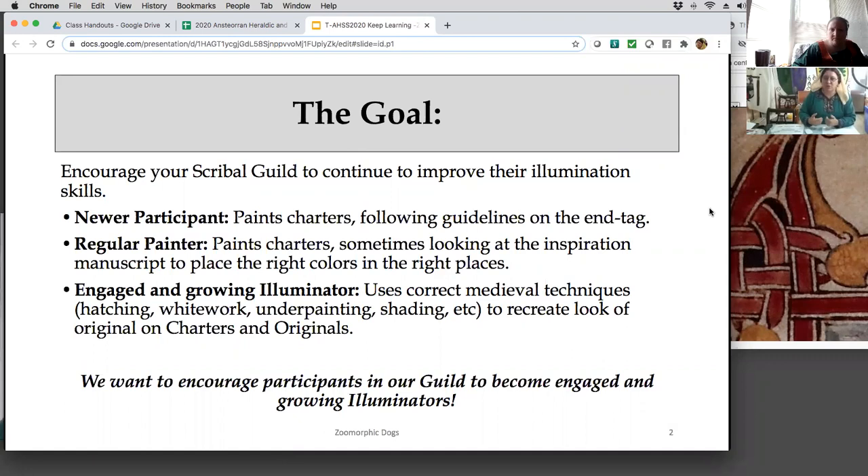Knowing when to use each technique really makes scrolls look right. Trying to teach all those different techniques to recreate that look, both on charters and to push them to doing originals. Some people jump to originals before they know what they're doing — that's okay, sometimes it works out well. But it really helps if they start digging into those techniques. I've been learning them along with my scribal guild, and that's what this class is an example of.